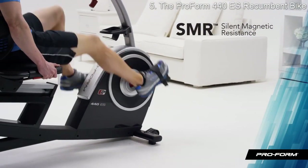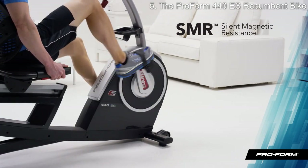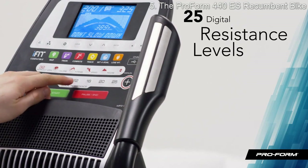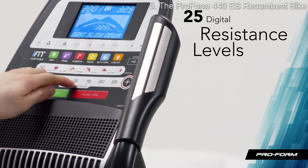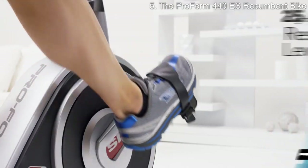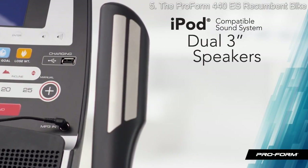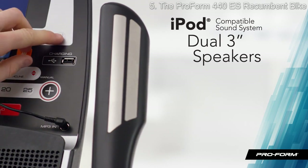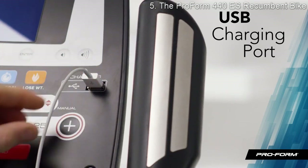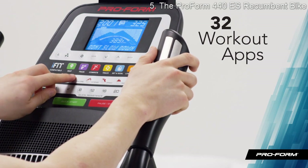The 440 ES is extremely quiet and smooth with ProForm's innovative SMR silent magnetic resistance. I can choose between 25 smooth digital resistance levels and burn even more calories. I can rock out to my favorite jams or catch up on podcasts with the iPod-compatible sound system, which plays through crisp built-in speakers, and the USB port even charges my device for me.